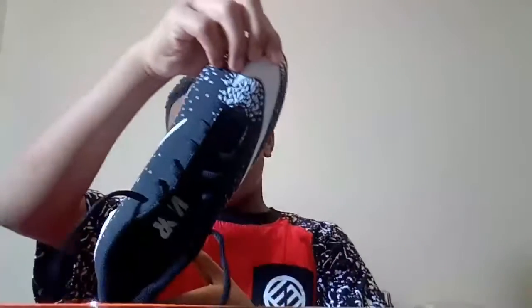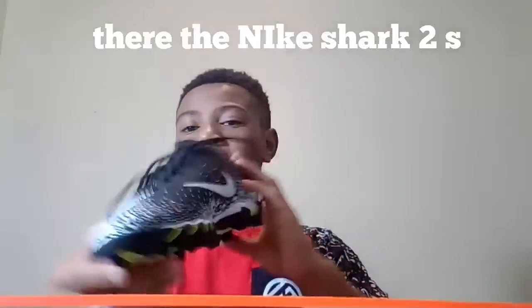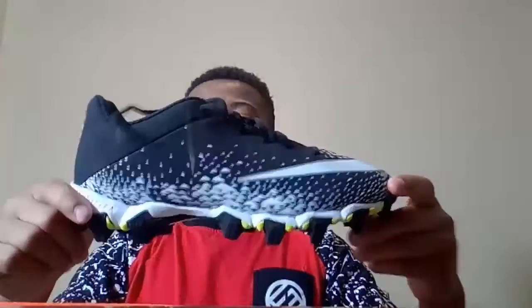So the first things that we have are my Nike Vapor Fast Flexes. This is the only cleat I have right now because my foot grew over the season — it's still growing. So that's that.